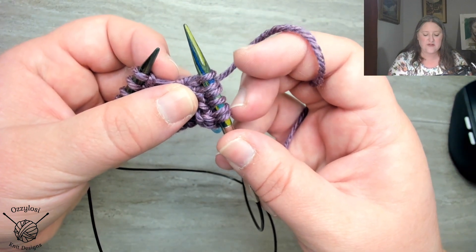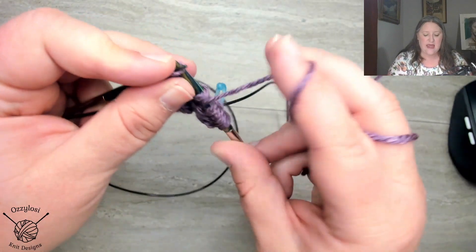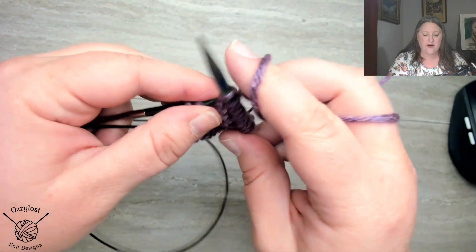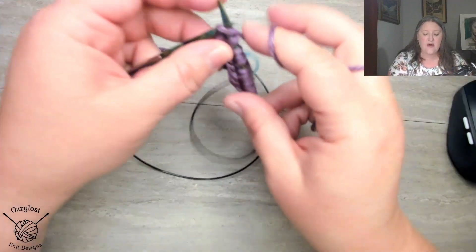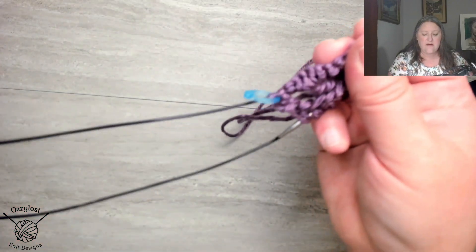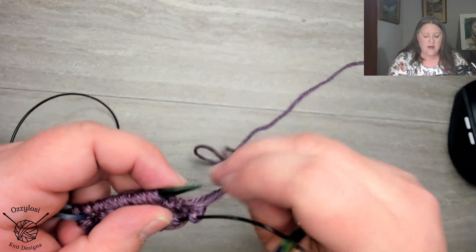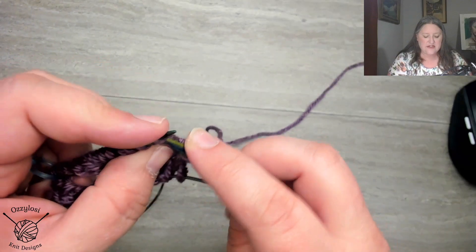See this yarn over? There's one here as well. So bring to the front, slip, and when I go to knit, I'm making a yarn over. So: bring to the front, slip, knit, and create that yarn over. And this is why it's the setup, because the first time we're not brioche knitting, we're just knitting regular. Now I just knit into that last stitch, so we need to bring the yarn forward again, slip that first stitch, and knit.